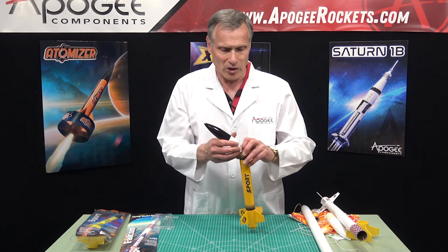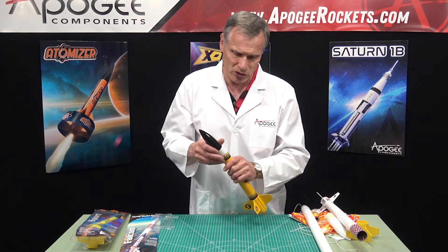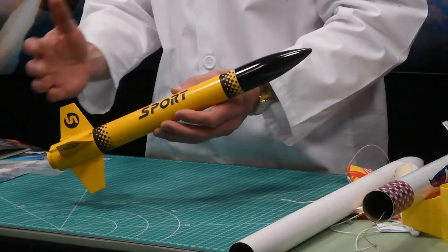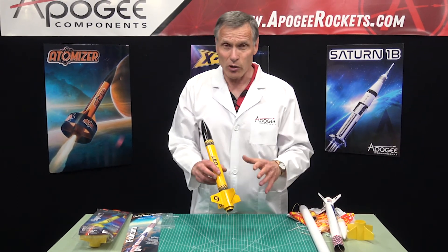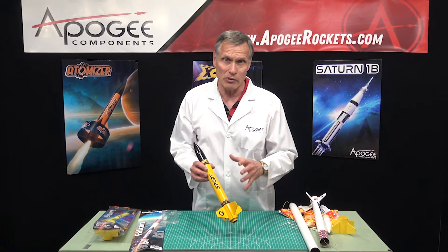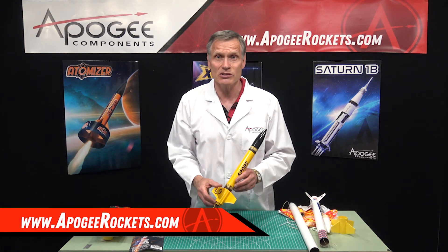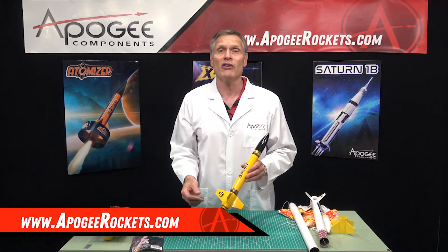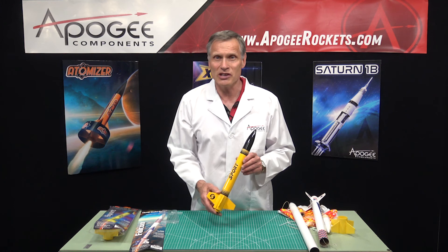But again, this will be a nice rocket for big motors — a very quick build because of the plastic fin unit. They're both nice rockets and easy to build. The Sport rocket needs a little bit more nose weight to be stable, but if you put that in, it'll fly just fine. You'll find these at Apogee Components — our web address is www.apogeerockets.com. If you need any additional information, visit our website or use our contact form and ask your questions there. Thanks for watching and we'll see you in the next video.